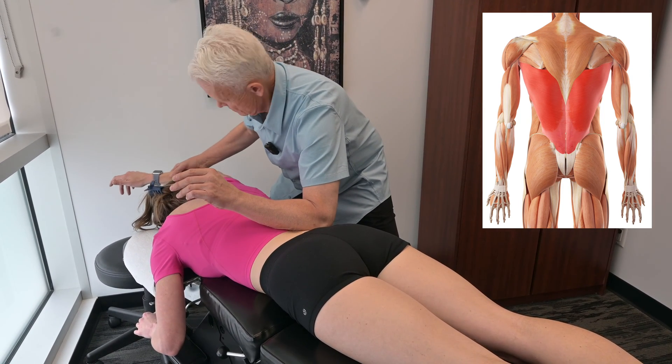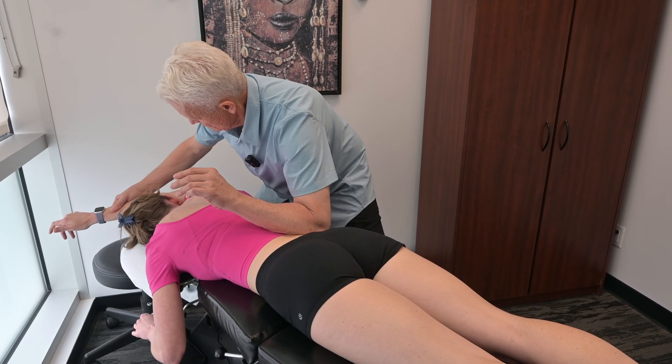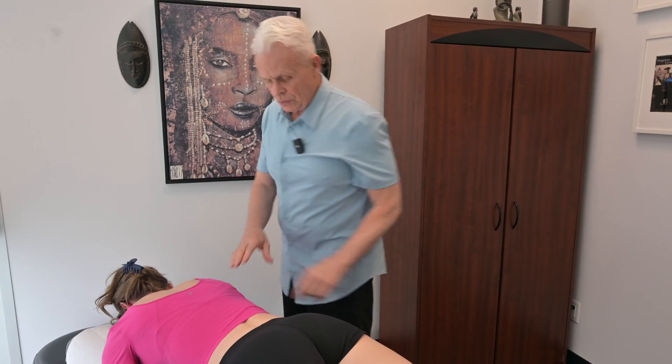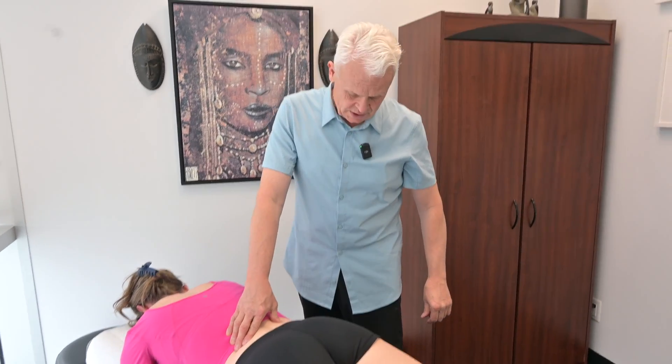One more time. So a nice, easy technique you can use to release latissimus dorsi. Give it a try. I think your patients will really enjoy the freedom that this gives them in their low back.